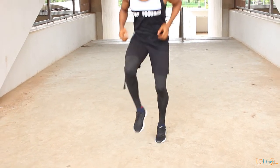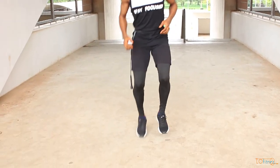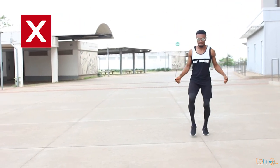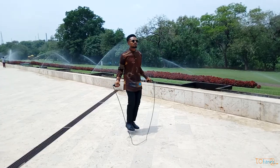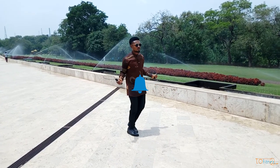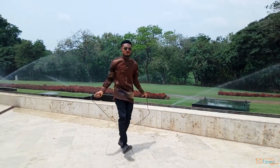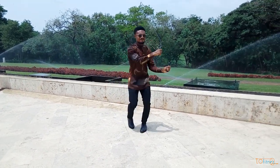There you have it guys, thank you so much for watching. Remember, patience and the right practice makes perfect. If you find any part of this tutorial challenging, let us know in the comment section. Subscribe to start skipping like a pro and hit the notification button so you don't miss out on our new content. Remain beautiful, be handsome, stay fit and most importantly, be healthy. Take care of yourselves guys. Enjoy.